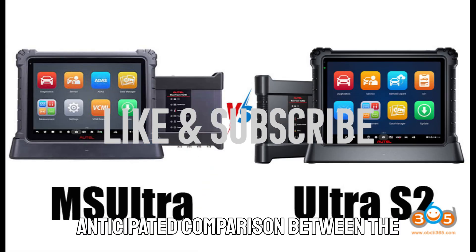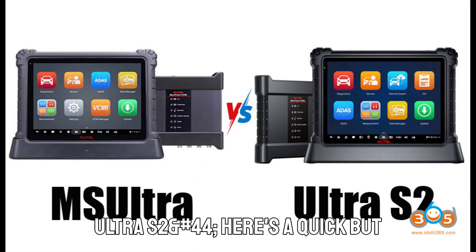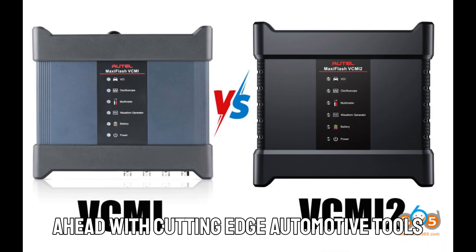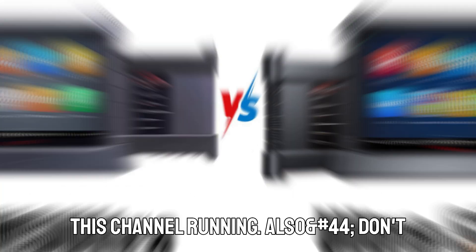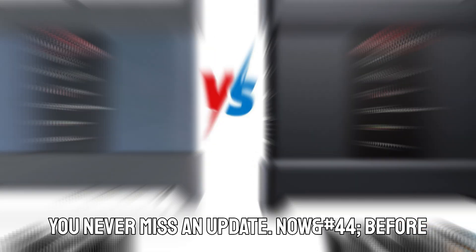Before we jump into this highly anticipated comparison between the Auto MaxEasy's Ultra and the all-new Ultra S2, here's a quick but important reminder. If you love staying ahead with cutting-edge automotive tools and tech, make sure you hit that subscribe button. It's free, takes just a second, and really helps keep this channel running. Also, don't forget to tap the notification bell so you never miss an update.